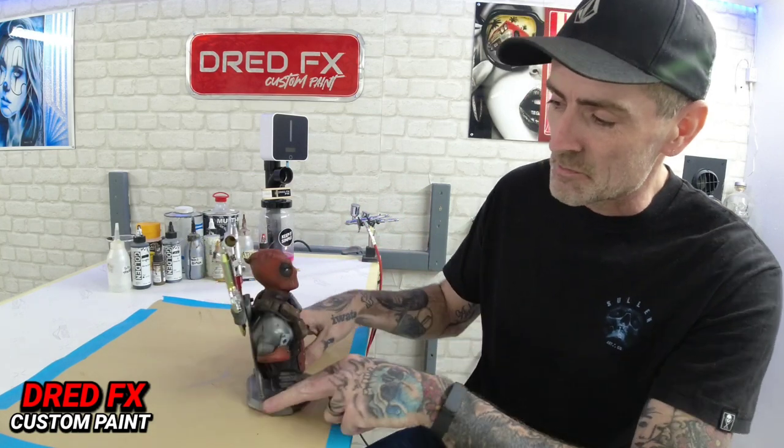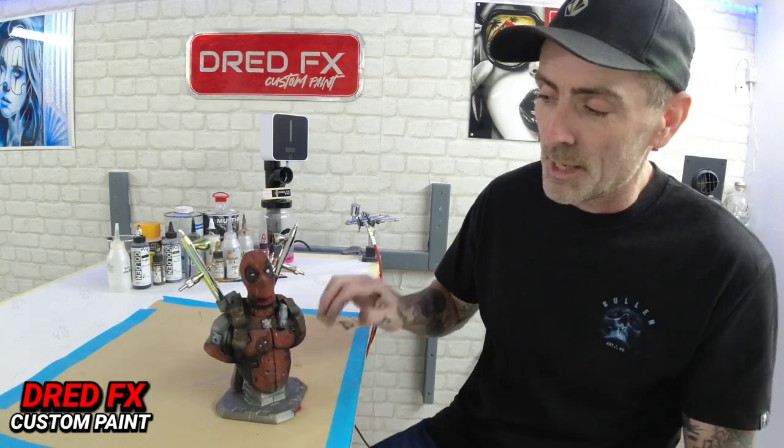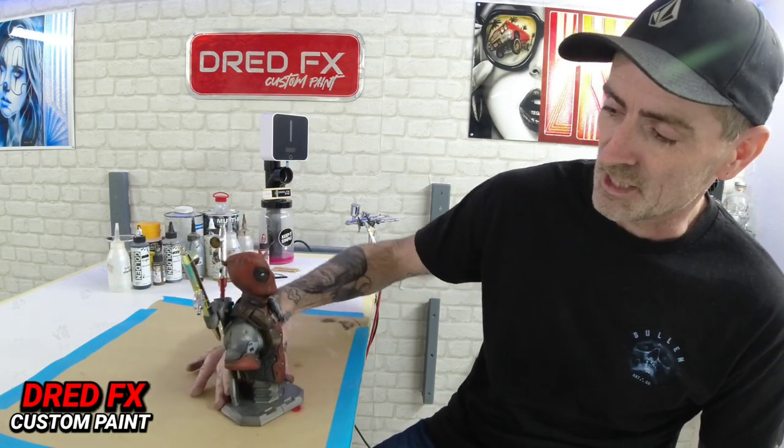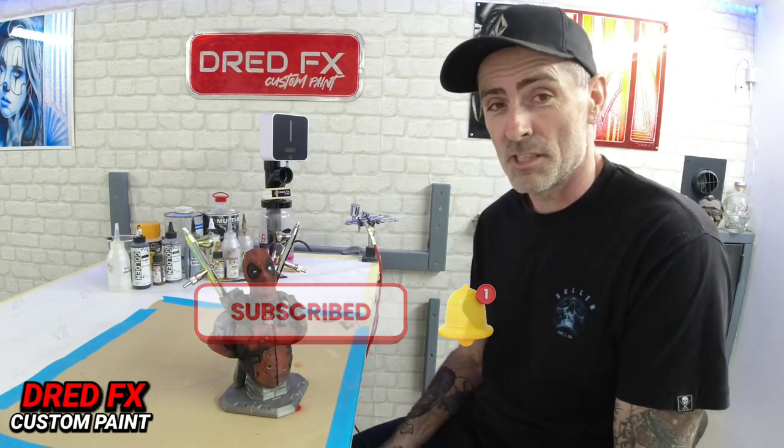There you go guys - that's the Deadpool airbrush holder all painted up and finished. We'll be using this in the studio, just on the side with a couple of airbrushes in. I'll leave a link in the description where you can pick up these 3D prints - there'll be a website and a link to Facebook. It does delivery as well, and if there's a print you're after send over a slot and image and it will make you a 3D print of it. Plastic primered, then solvent black base coat, then airbrush colours, and a matte varnish to finish. If you're new to the channel, click that subscribe, press the notification, and I'll see you in the next one.